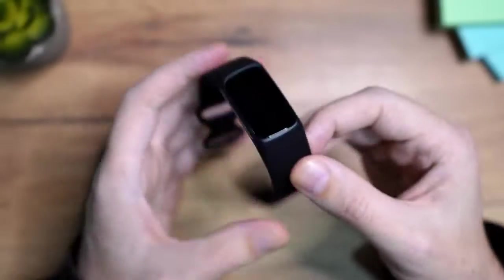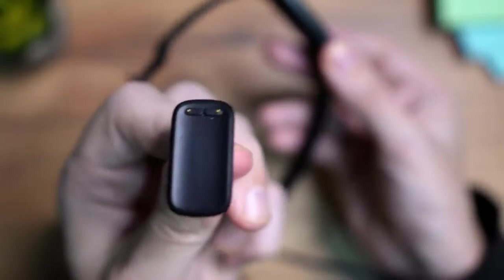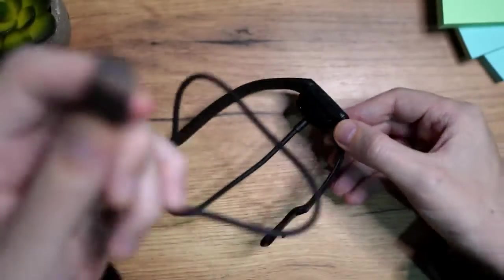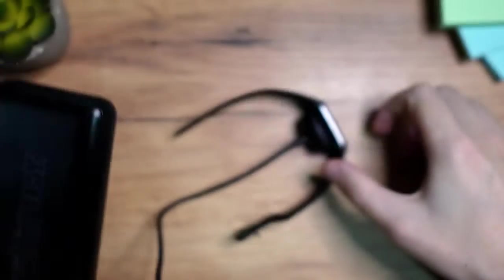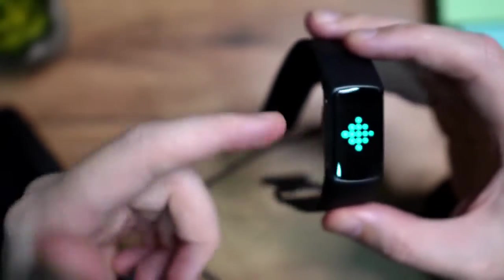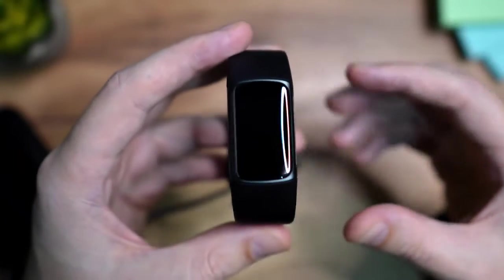The first thing we need to do is add the charger to turn it on. This is the charger — you will align these pins with these ones here. It's magnetic, so just put it like this. Then I need to plug it into electricity; I'm going to use my power bank for this. It should snap here, you're going to feel the vibration and see the logo — that means it's on.